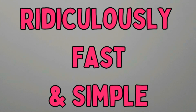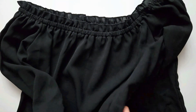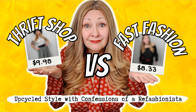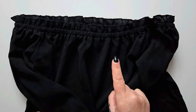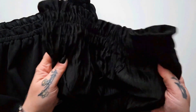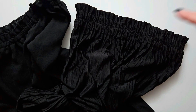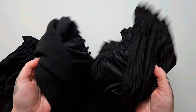For this ridiculously fast and simple project, all you need is a top you just aren't feeling anymore — this one actually appeared in my fast fashion versus thrifting exposé video from last year, I'll link that below — plus your comfy elastic-waisted lounge pants. These ones I scored from the Carrot app in one of my thrift hauls, I'll link that below too so you can see the origin stories of these two items.